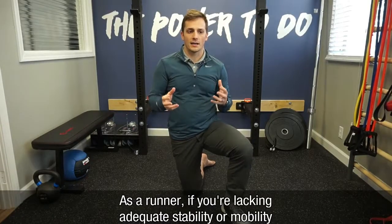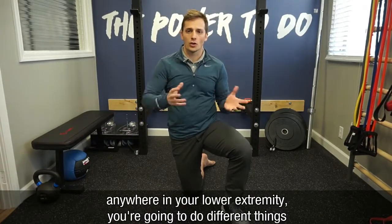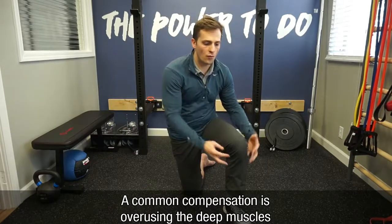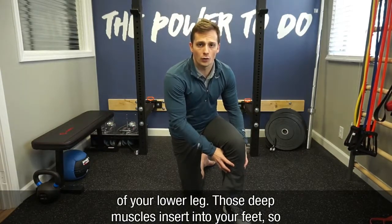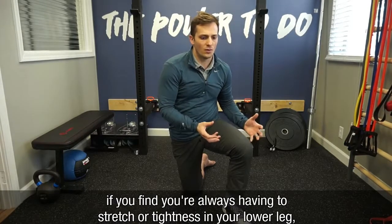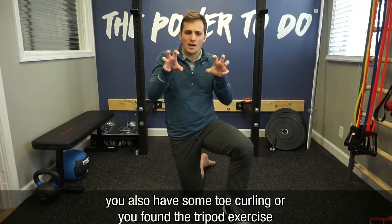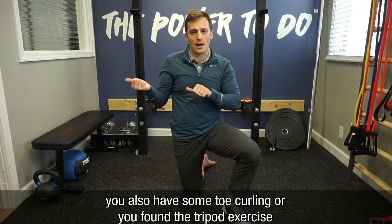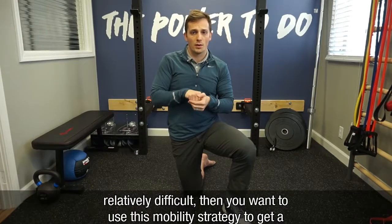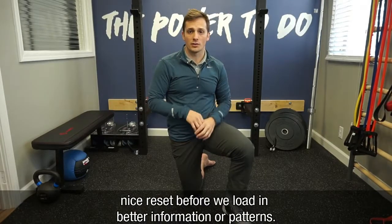As a runner, if you're lacking adequate stability or mobility anywhere in your lower extremity, you're going to do different things to compensate around it. A common compensation is overusing the deep muscles of your lower leg — those deep muscles insert into your feet. If you find that you are always trying to stretch or you have tightness in your lower leg, you also have some toe curling, or you found that tripod exercise relatively difficult, you may want to use this mobility strategy to get a nice reset before we load in some better patterns.